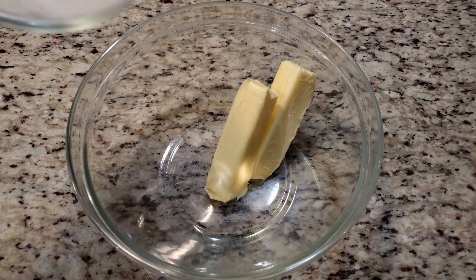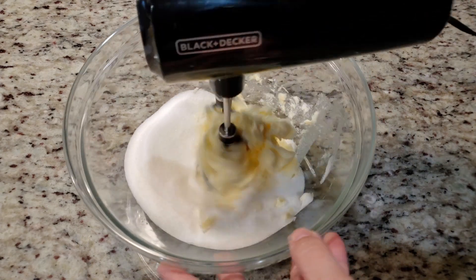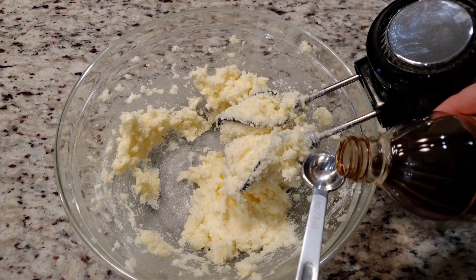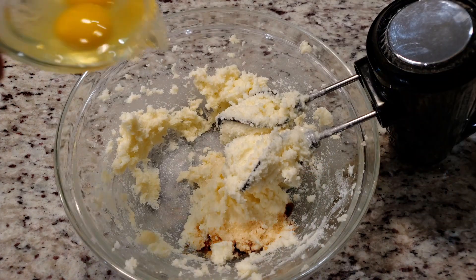To get started we need one cup of softened butter. I'm using salted butter even though the recipe calls for unsalted, and one and a half cups of sugar. We're gonna mix this until it's nice and fluffy.